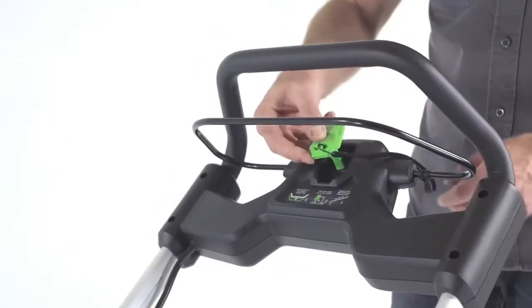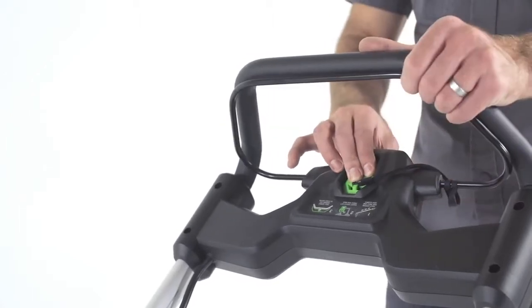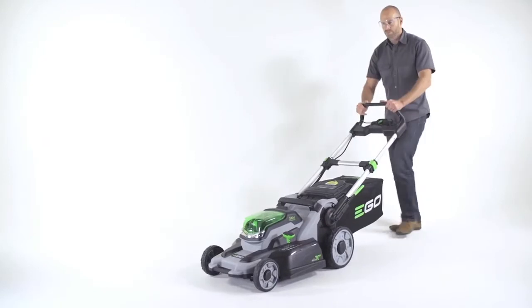Third, insert the safety key, press and hold it in position, and pull the bail switch towards the handle. You can now let go of the safety key and begin mowing.